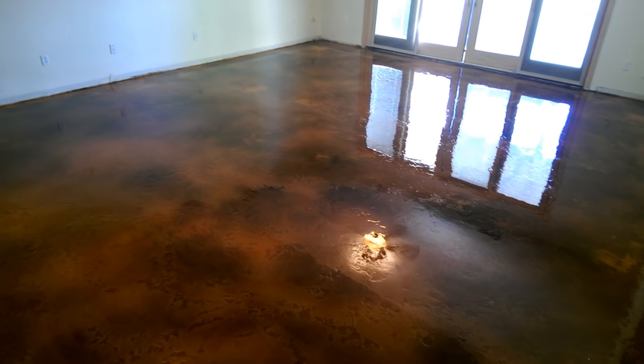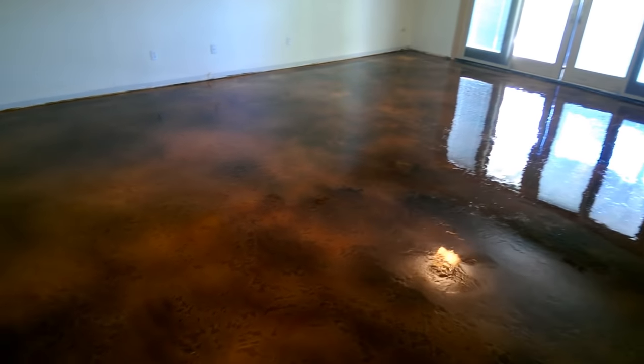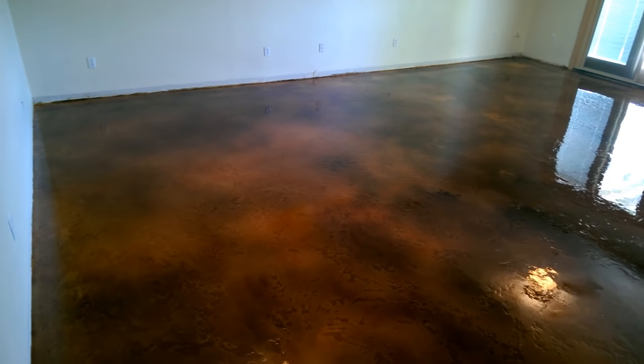We've got the epoxy on this job, but it's wet right now so I can't walk out there.